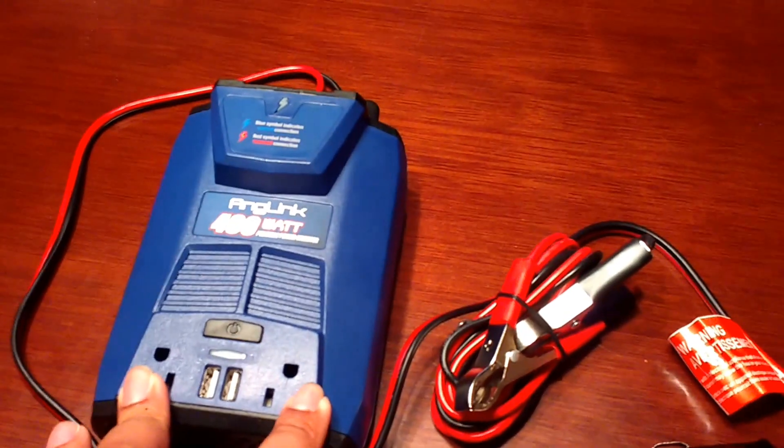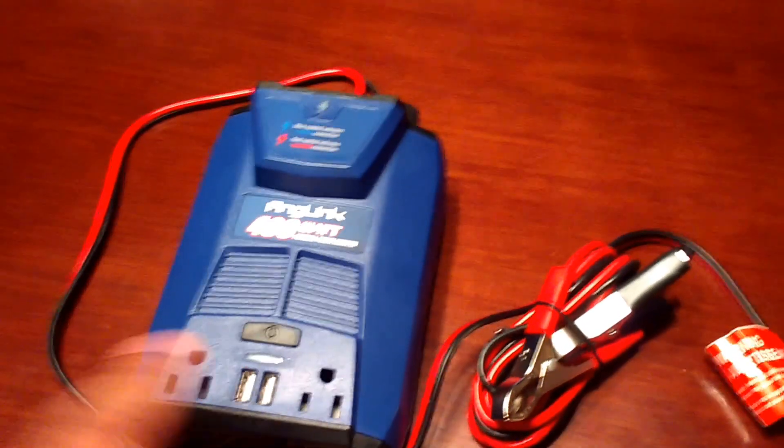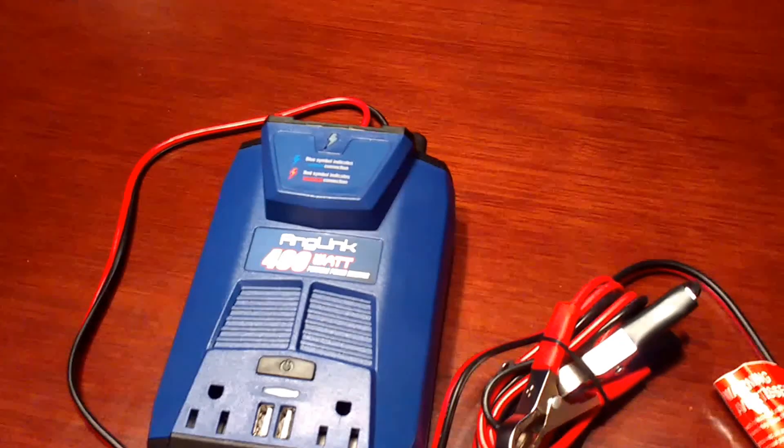You just plug in whatever you want — Wii U, TV, games, phone. You don't even have to bring the phone charger. There's a USB slot right there. It's just so simple.